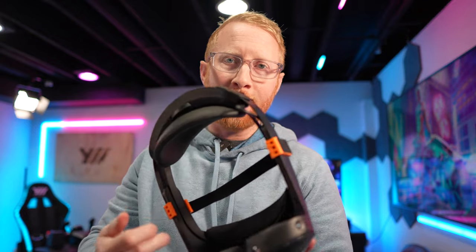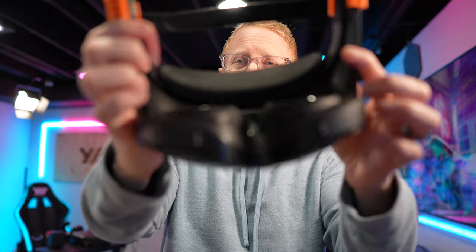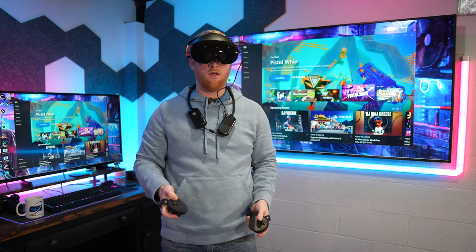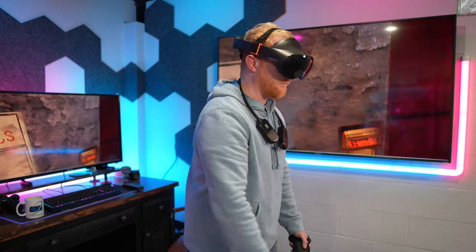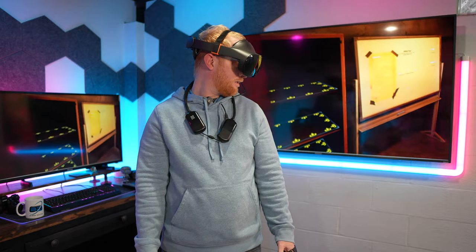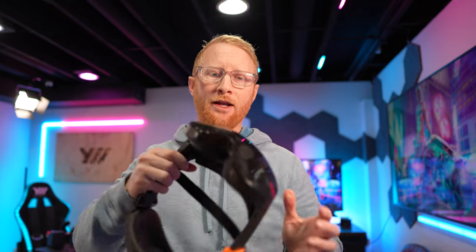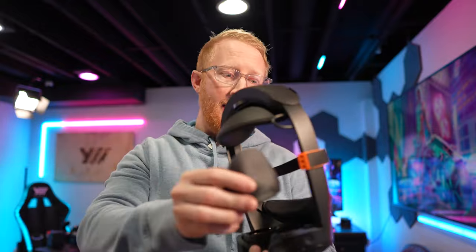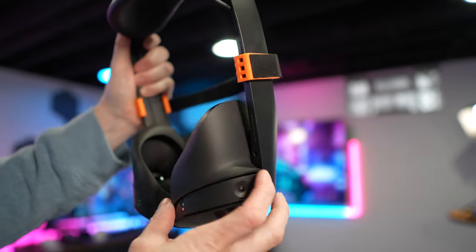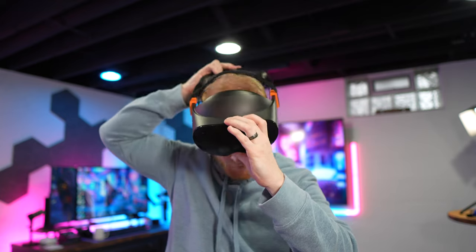One thing that actually surprised me about the Quest Pro is its open design. It's not like a full VR headset — it's more like an AR headset where you can still see the peripherals around you. I've actually gotten used to playing that way and I don't notice the openness. It almost tricks me into thinking I have a bigger field of view. But if you really want to close it off and make it a full VR headset, there are options — like a face gasket — that block out the world around you and black out your peripheral vision.